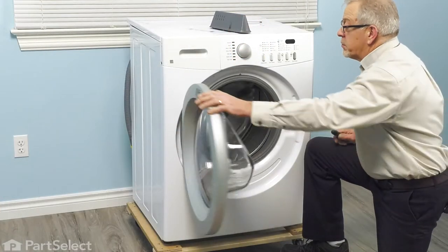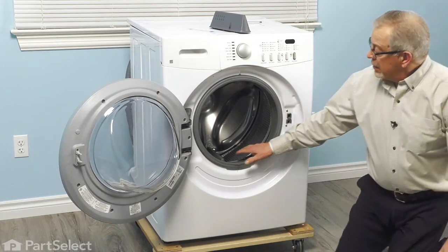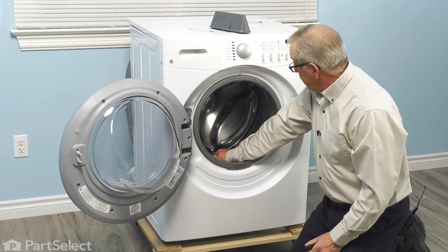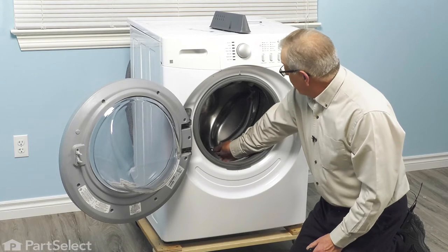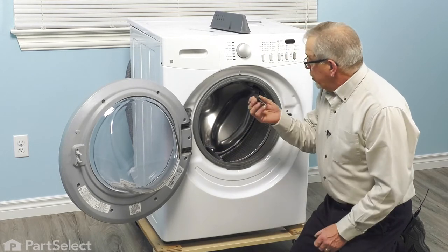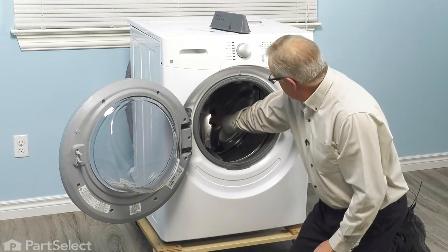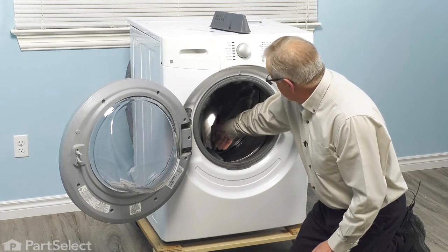To do this repair, we're simply going to open the washer door up completely. If the vane or baffle is still in place, you'll need to remove it. To do so, there's typically a hole in the very center that we're going to put a thin blade screwdriver down through. There are some locking tabs that hold that vane to the outer tub.